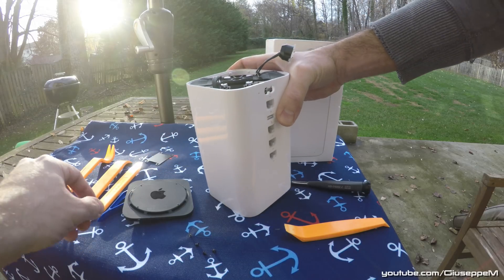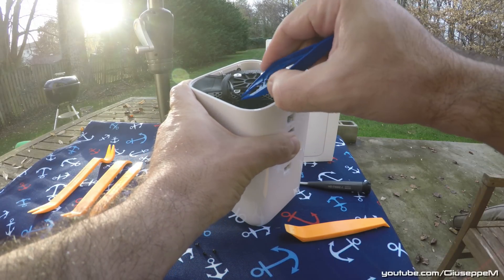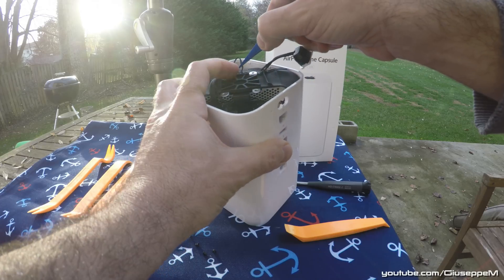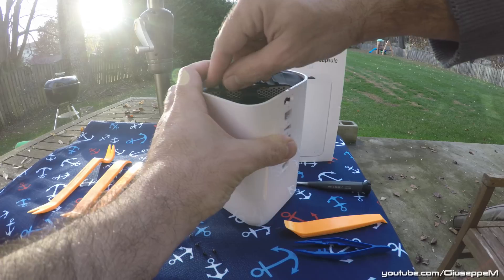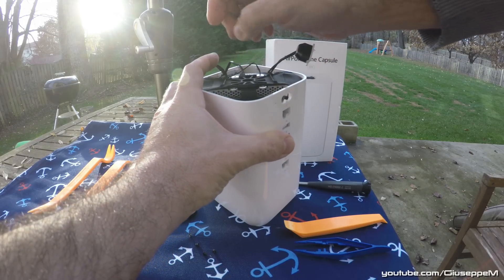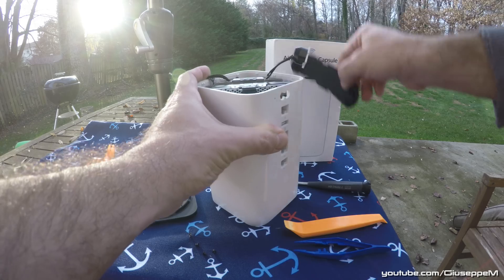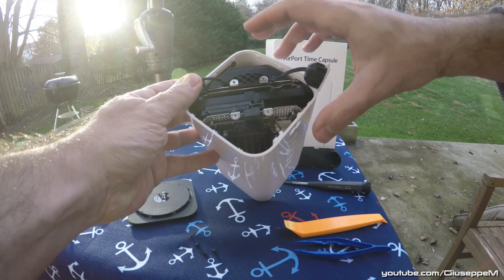What we have now is a SATA connector. Pull the two antennas toward you — pull out, pull toward you. This wire here came out, and then the other connector, and then the SATA connector. Now what we have here is just the gasket for protection, and you can see the SATA connector for the hard drive.